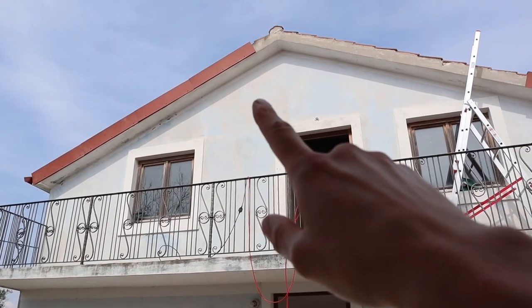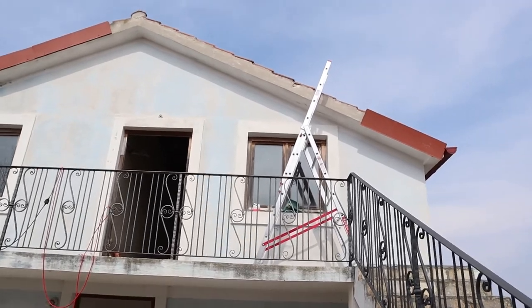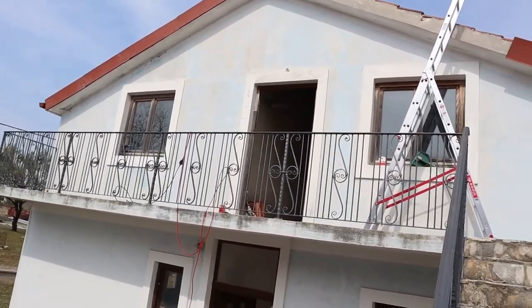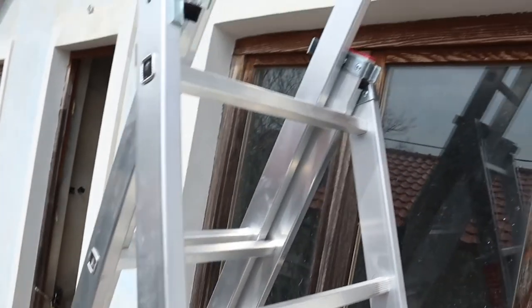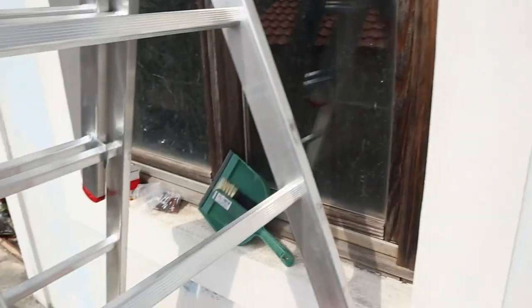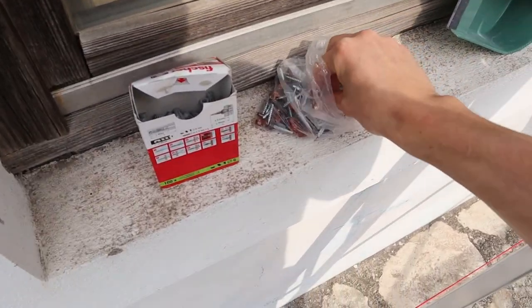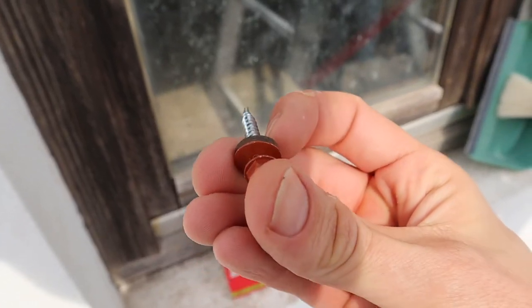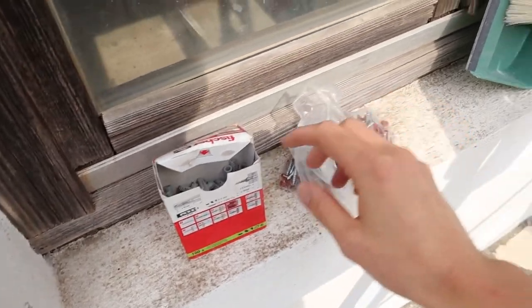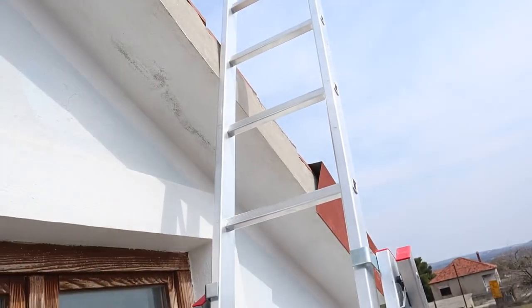We've started putting up one side of the house and we're going to start on this side, bring it all together and do the central top part at the end. It's looking good! The way we put this on is we just drill three holes, put a raw plug in, and then screw it in with these special screws — washers on here and six mil raw plugs. That'll stop the tiles from flying around.